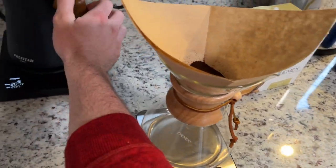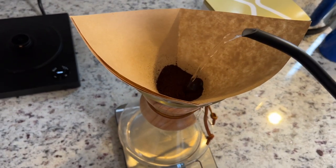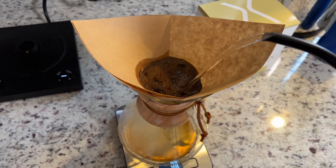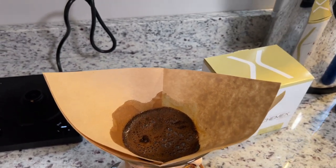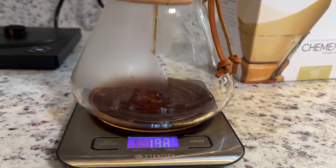So I will take my kettle of water here and let's make a cup. Normally pour out a little bit, let some bubbles come through. You can see that dripping down.